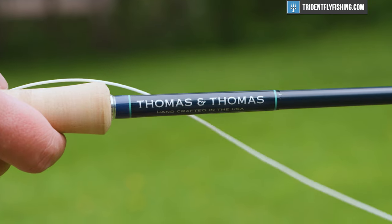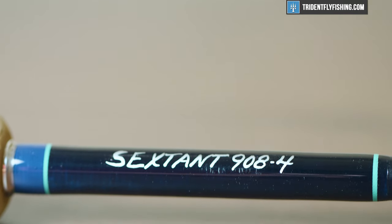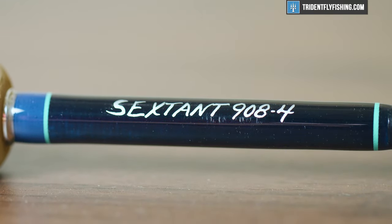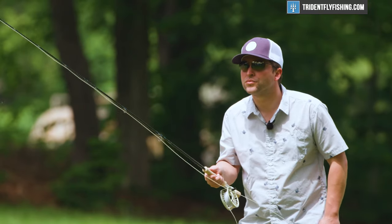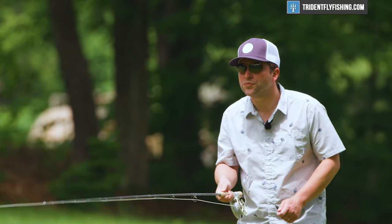Hi, Ben here from Trident Fly Fishing. Today I'm going to be reviewing the all new Thomas & Thomas Sextant. The Sextant replaced the very popular Exocet as T&T's high-end, high-performance, do-everything saltwater rod series. Stay tuned to see how it does.